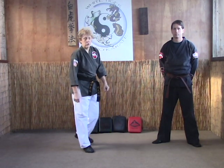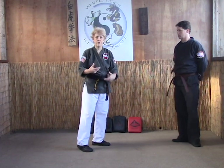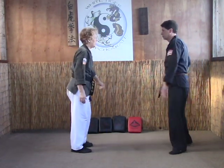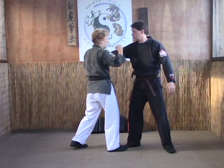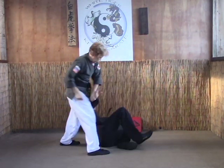The last finishing ground technique we're going to look at is the forward leg arm bar. We're going to show you this off of the scissor head turn throw with the scissor block. As the opponent throws his punch, we do our scissor block, come in, knee him, and do the head turn throw.